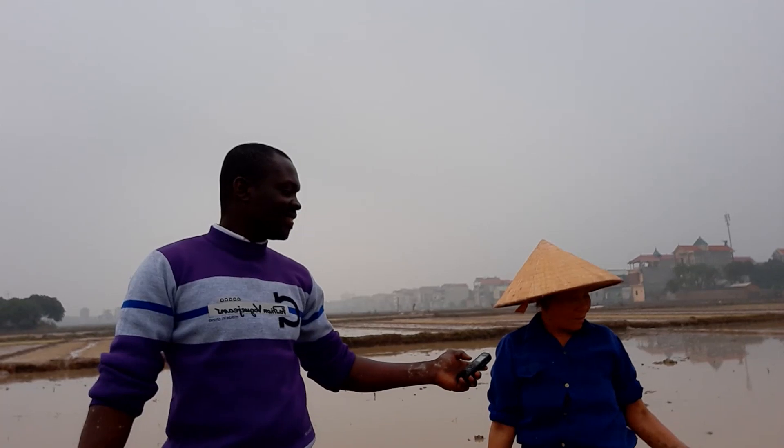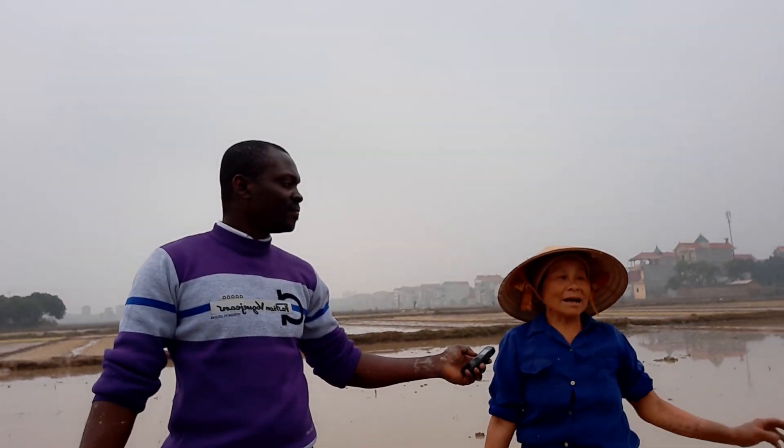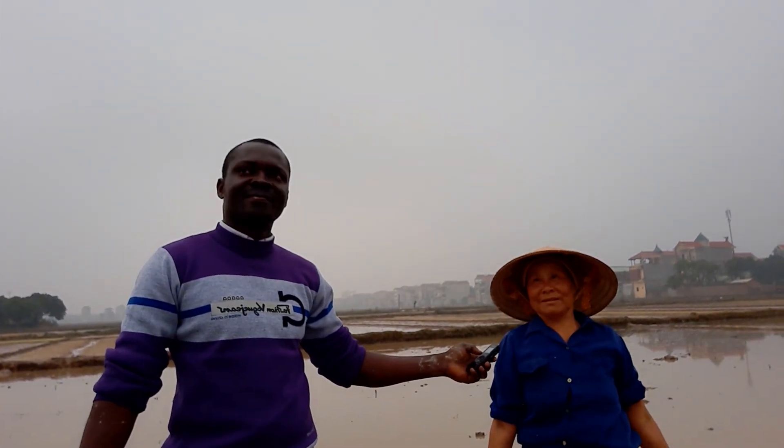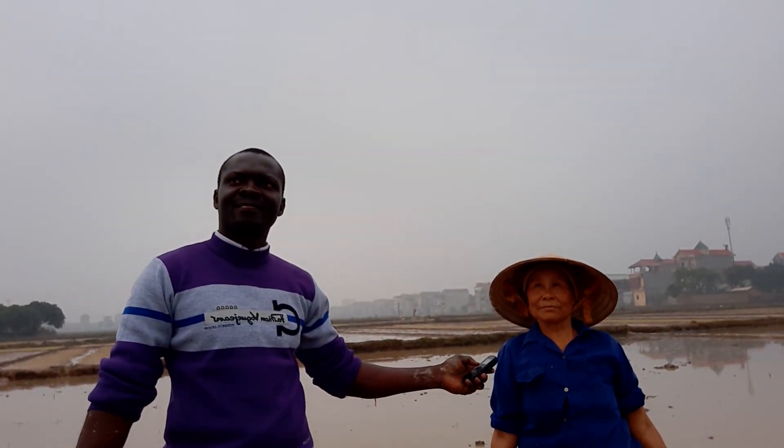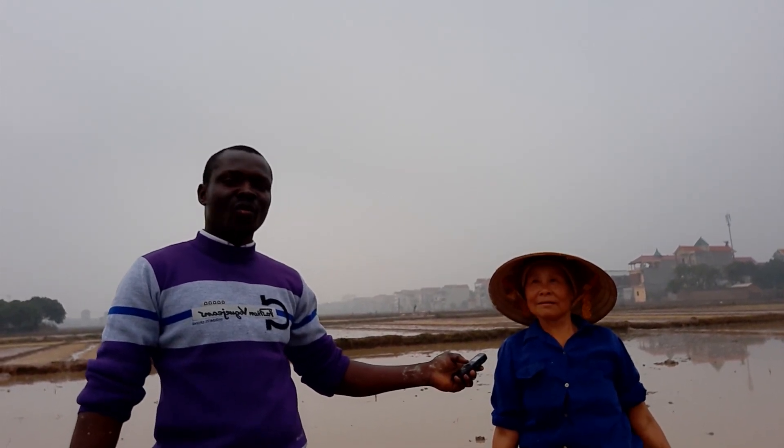You must watch this video — the toil of these old men and women going through to make sure that we get rice in our various homes to eat. This old lady started rice farming at the age of 12. Now she is 66 years old and still strong, doing the rice farming business.